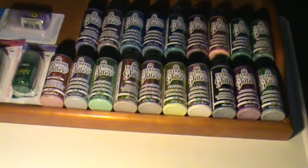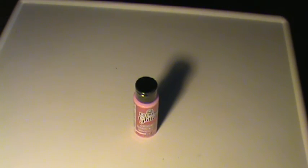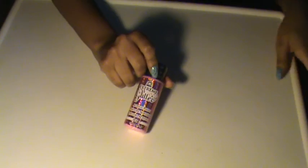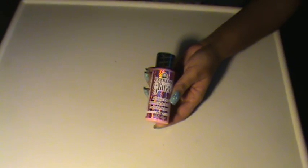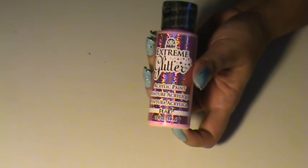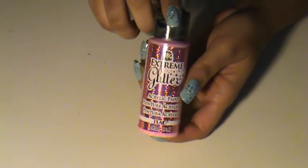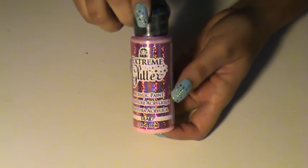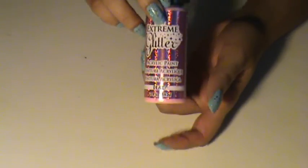Now I'm going to talk about this for a couple of seconds. This Folk Art Extreme Glitter comes in two sizes — this is the two ounce, and it also comes in a five ounce. The five ounce will cost a little bit more. A two ounce, a little goes a long way. If you're not a craft person like myself, then a two ounce is all you need. If you love to paint and draw, then the five ounce would be a good option.